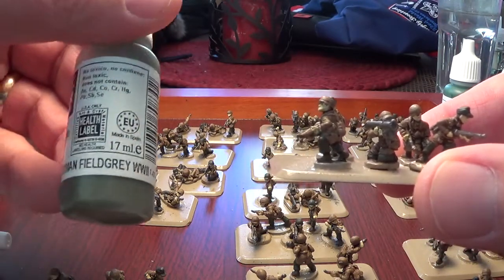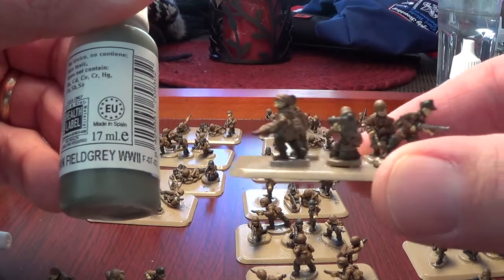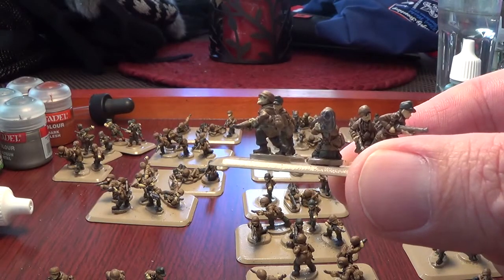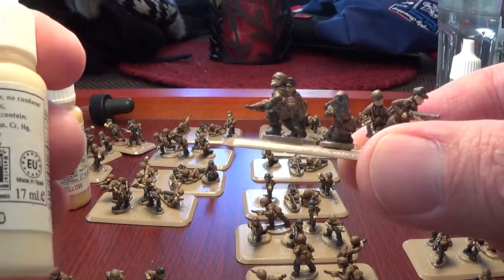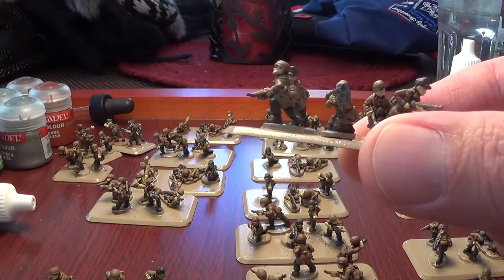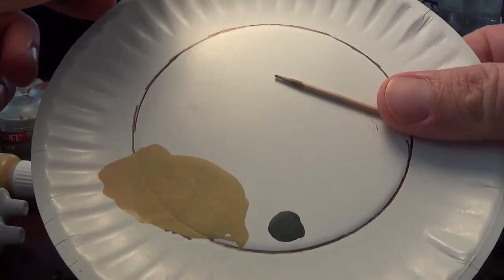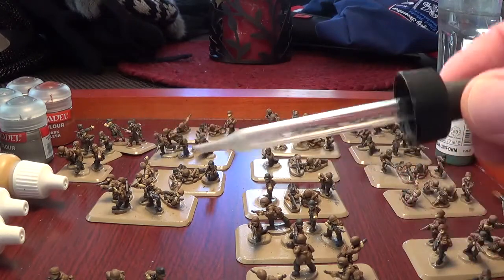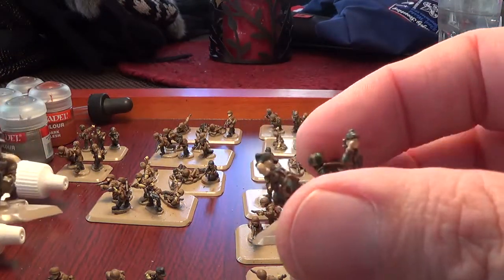For the pants I'm using a German field gray — you can think of it like a gray that's got a little green in it. It's a pretty cool color once it dries. For the flesh I've mixed two colors: tan yellow and Vallejo pale sand, about a 50-50 mix. I mix it on my little plate using just a toothpick, then I can use a dropper full of water to thin it out so it's not so thick.